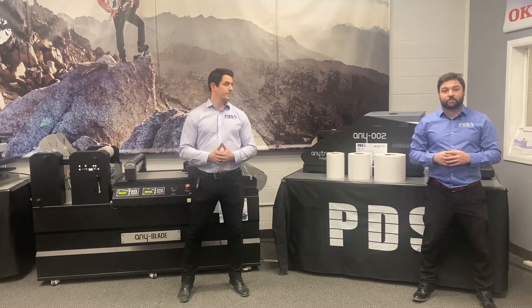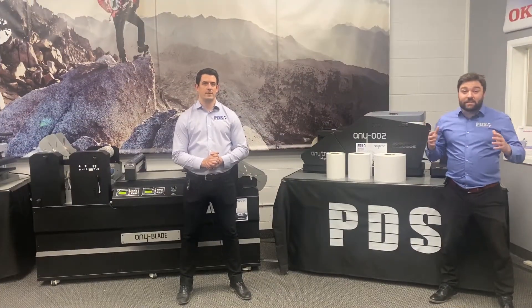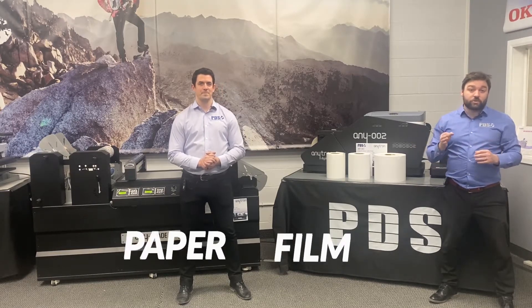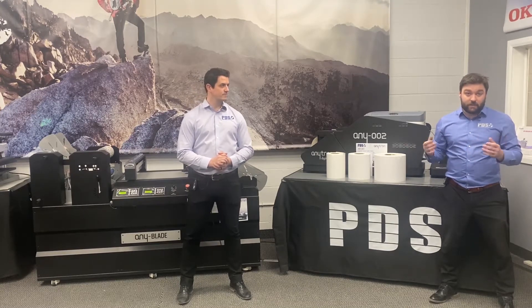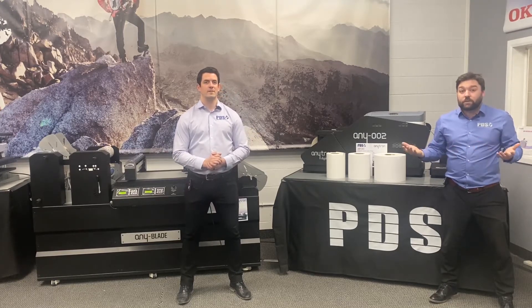Let's break it down, starting with material. Material can be easily broken down into two categories: paper and film. Paper is obviously the cheaper option and should be your starting point. If extra durability is necessary, adding a gloss or matte lamination will help protect it. There are, of course, many applications where paper just won't cut it, and a film is required.